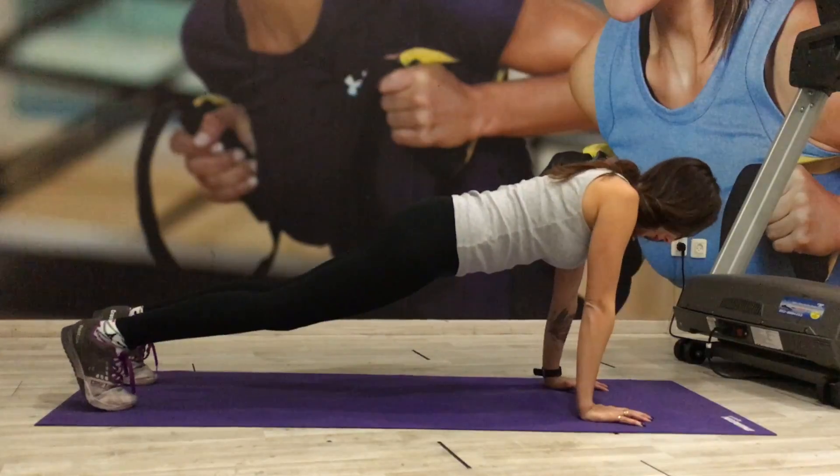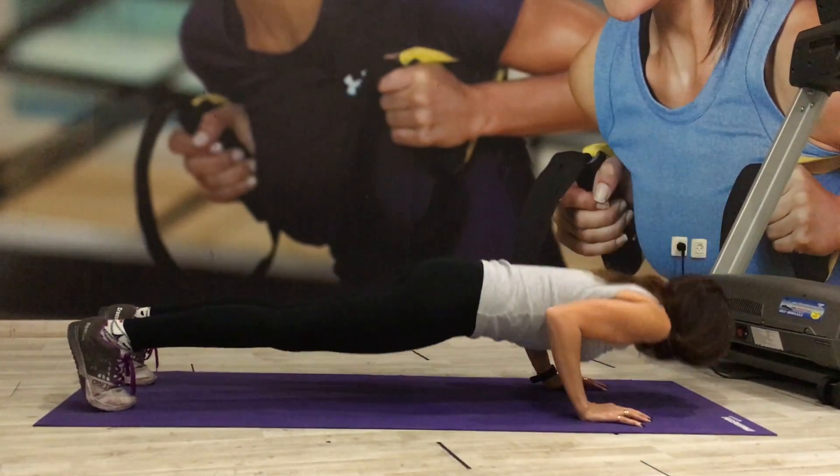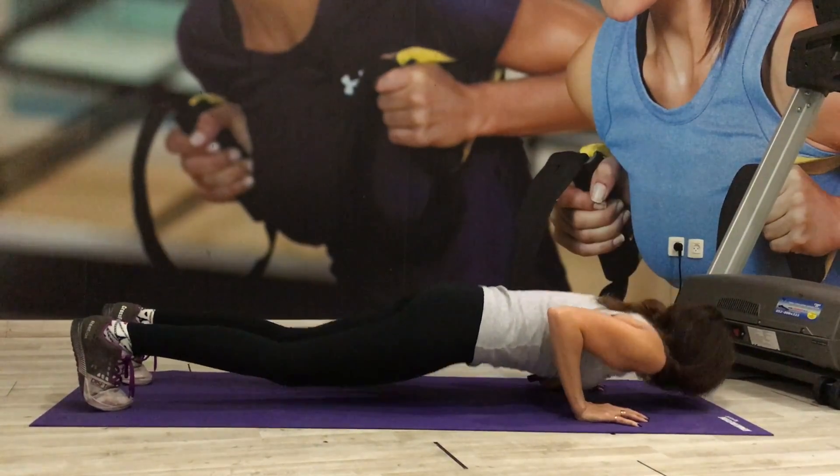As you come down, be sure that your elbows are slightly touching the side of your body — we don't want any chicken arms. And as you come down, you also want to graze your chest slightly on the floor.